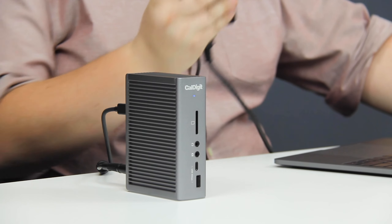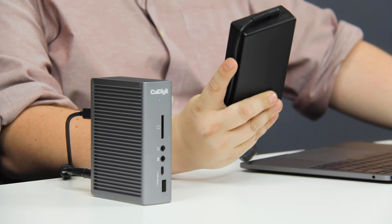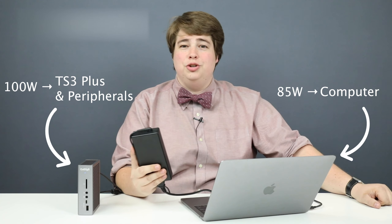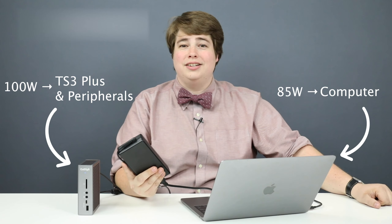First, let's start where your power begins — the power supply unit. This power supply unit will pull 185 watts of power straight from your wall to share between your computer and your TS3+. The first 85 watts of power are designated to charge your computer. The remaining 100 watts are designated for your TS3+, to power each port and each connected peripheral device.